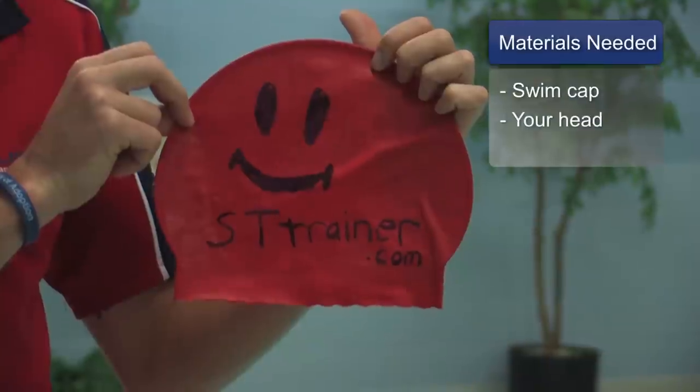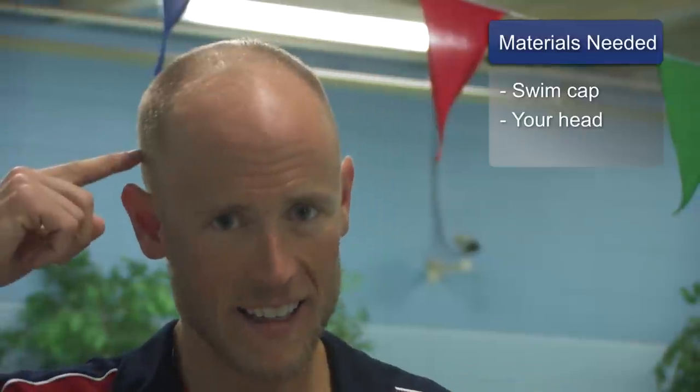I'm Steven Taylor, endurance coach and fitness trainer through my company STtrainer.com. Today I'm going to talk about how to put on a swim cap. The materials you will need for this include a swim cap and a head. Some people struggle to put a swim cap on. I'm going to show you how to do it simply and easily.